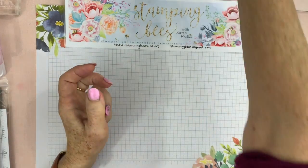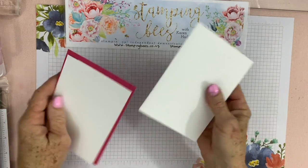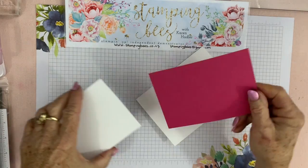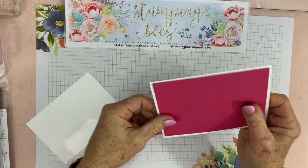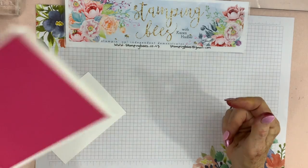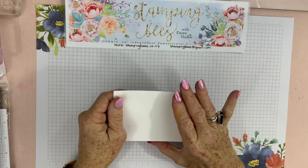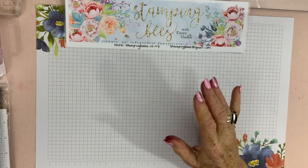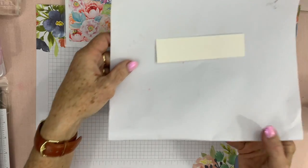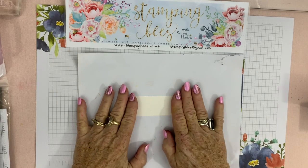We just have the standard card with thick cardstock and a Melon Mambo mat — I'll put all the measurements at the end in the YouTube description for you. And we have some standard Whisper White. First of all we will colour our strip because it does take a little while to dry, so I have actually pre-made one but I'll show you how to do this now.